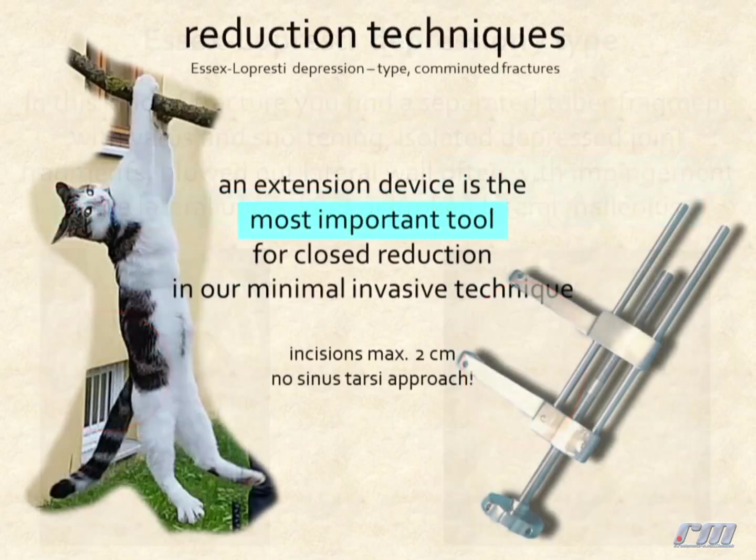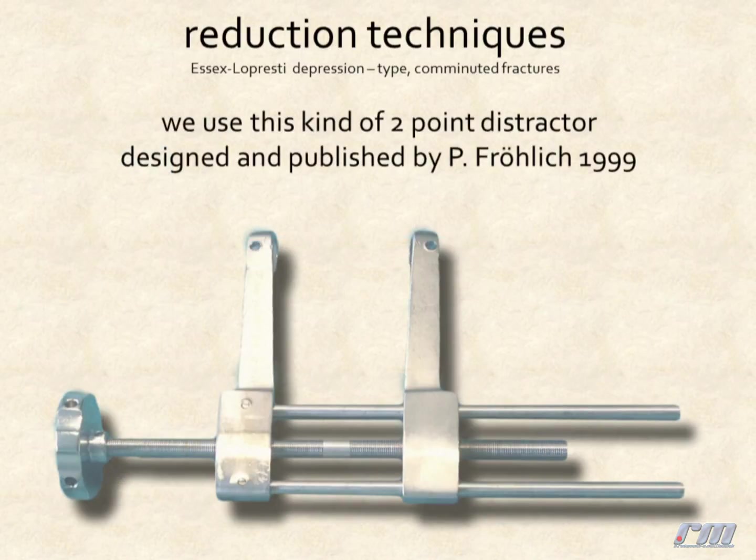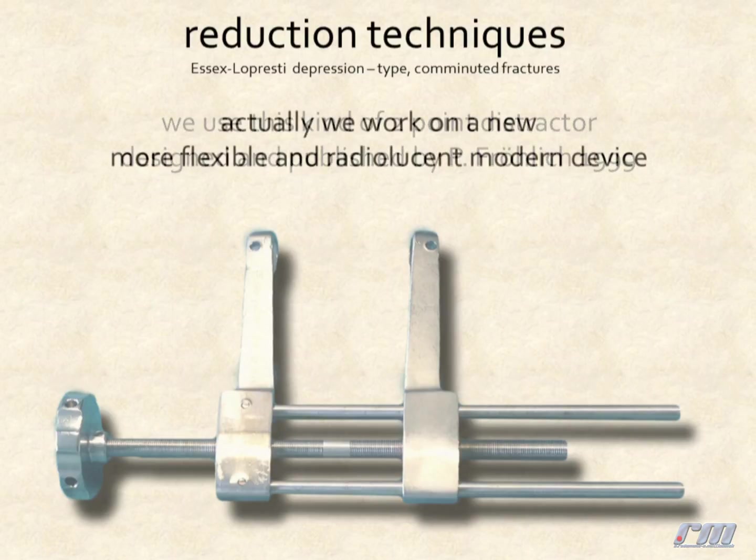An extension device is the most important tool for closed reduction of depression type and comminuted fractures. We use this kind of two-point distractor designed and published by Peter Fröhlich in 1999. Actually, we are working on a new more flexible and radiolucent modern device.